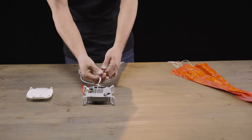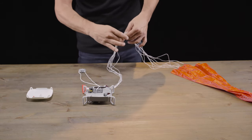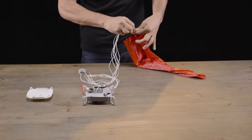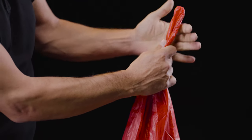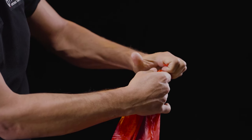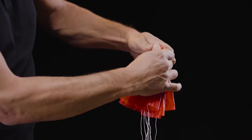Grab the string by the stitch and run your finger along the string all the way until you get to the parachute, making sure that it's taut. Once you get to the parachute, leave one set of fingers at the bottom, grab the parachute from the top of the canopy, and hold it in your fist. Fold the parachute over itself while making sure to remove all the air as you fold it.